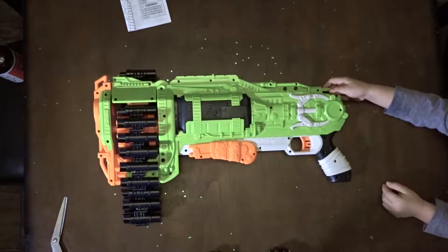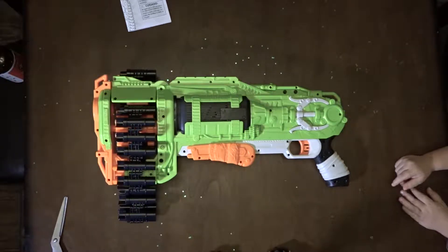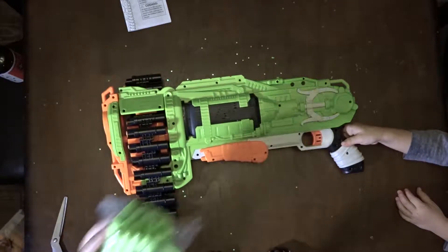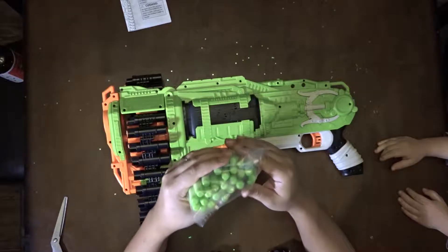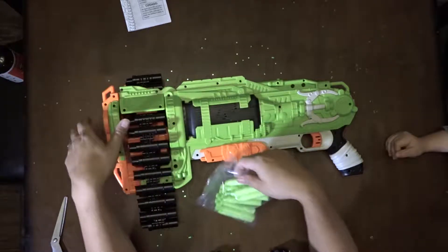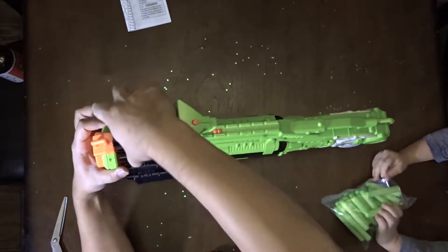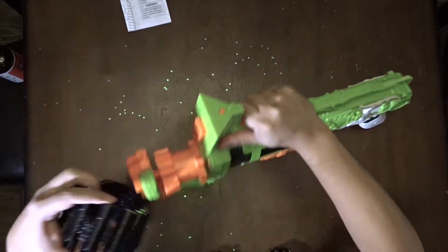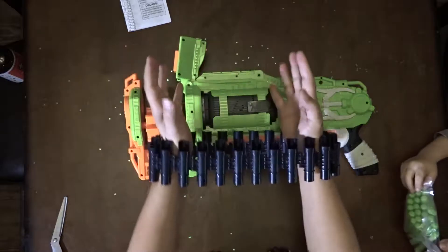So once the zombies come to our house, let's use this thing. Look at that, guys — 25 bullets. Let's put in all of them right now. Let's open this up for some easy loading. I wonder if you can buy extra chains, then you can just wear them like this.